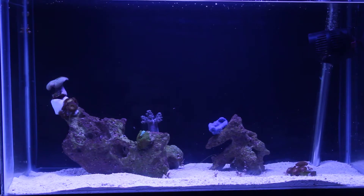The other big change is in just a few short weeks the rock has really colored up. This was of course live rock prior to putting it in the tank — it just wasn't directly exposed to light.